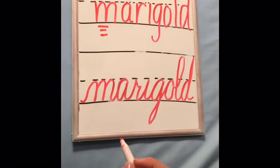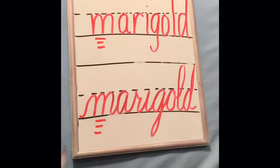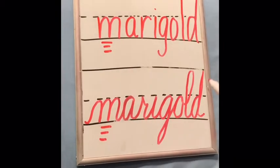Marigold. And there's your 'mmm' sound — marigold.